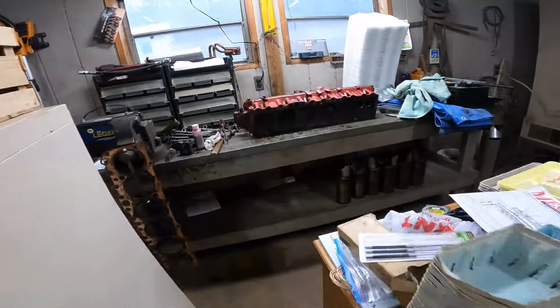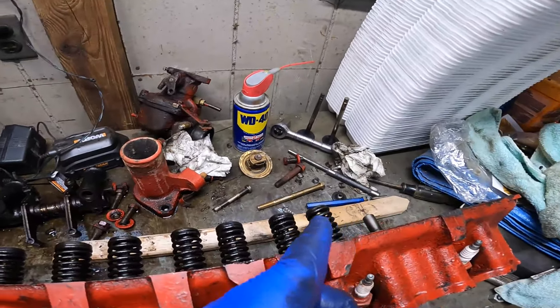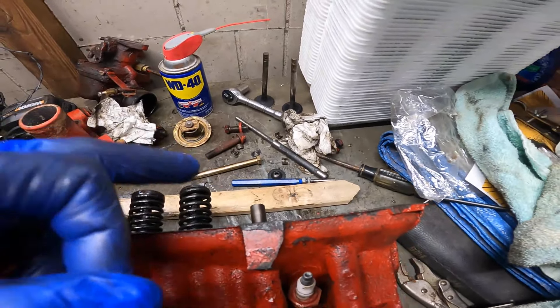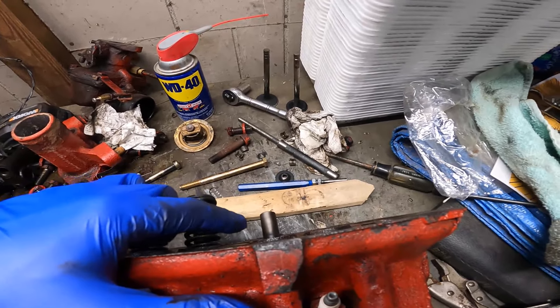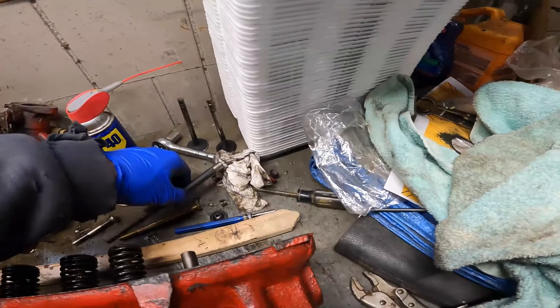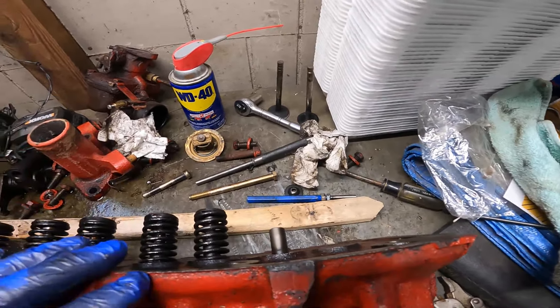The biggest thing now is getting the head where it needs to be, so we're going to jump on removing the rest of these springs and valves the rest of the way. Then we'll see what we need to do to get those guides out, because a lot of times you can beat them out with a punch, but it's not really working — I've tried and it's just kind of destroying things. I may have to press them out.